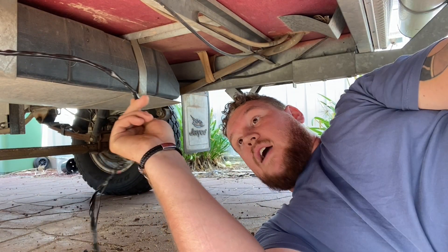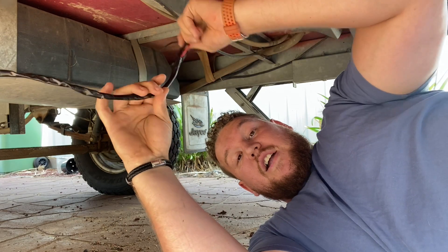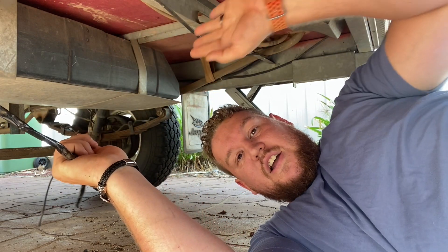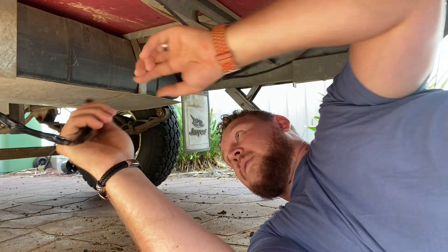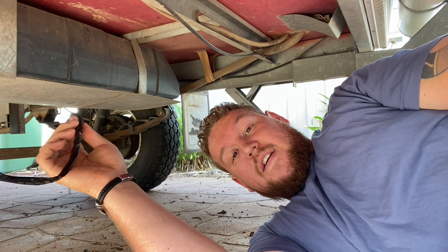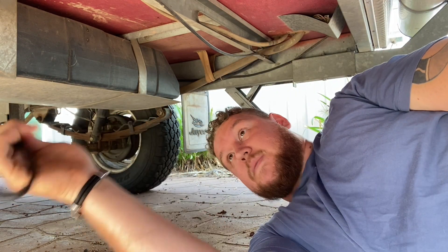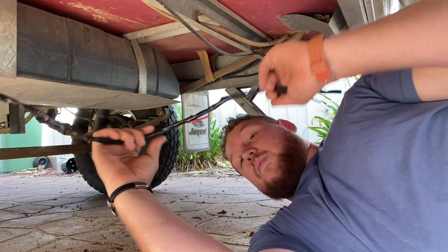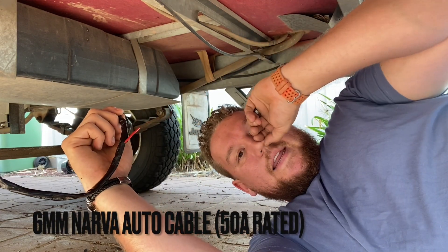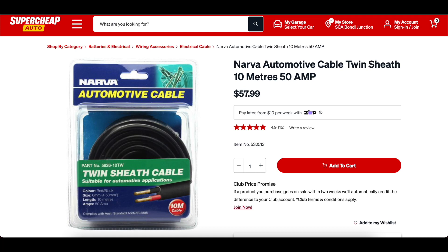I'm just up under the van at the moment, ripping out all this cable. This is just one little short run that goes from the drawbar on the Anderson plug back to the back of the van to charge the battery. The old system had no VSR, no DC-DC charger — it was just a straight run of cable straight back to the battery. So it's pretty thin. I can only imagine what the voltage drop would have been. It's definitely way too thin to be doing what we want it to do for 40 amps. So this whole thing is going to come out and we're going to replace it with six BNS or six AWG cable that can handle 50 amps. We're only ever going to be pulling 40, so it should be pretty safe. And obviously it's fused at the other end.